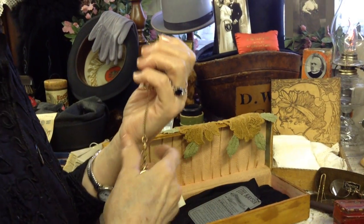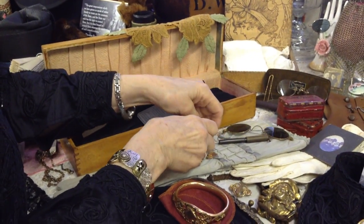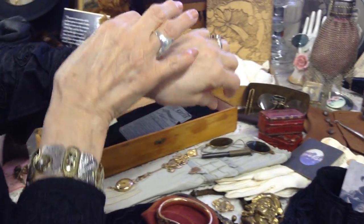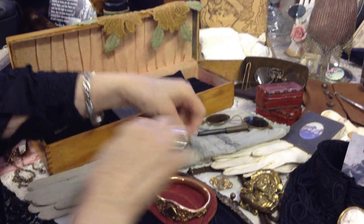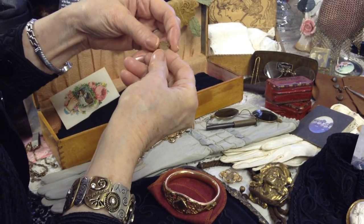I don't know exactly when it is because I cannot seem to find any research, but I know by the twenties you start to see pictures of young girls — especially like high school graduation pictures — and they're wearing a wristwatch and it's very prominent, like they're proud of it. I think the wristwatch is much handier.